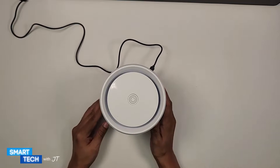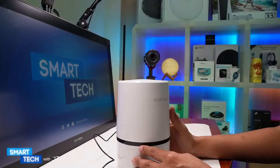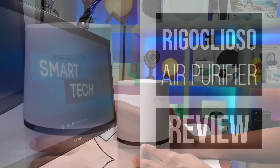So if you're looking for a small air purifier for your desk or for a really small room, you might want to consider this one. Thank you for watching this video. Have a great day. Take care, bye-bye.